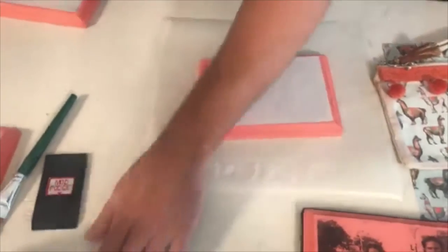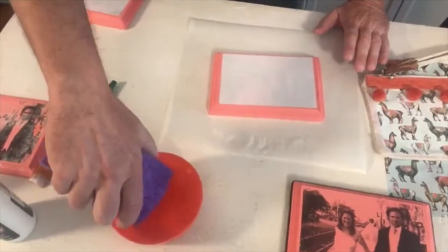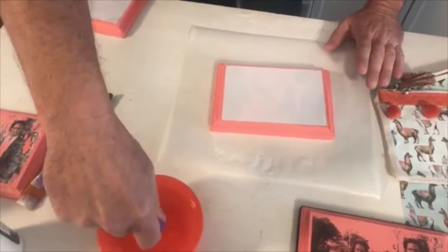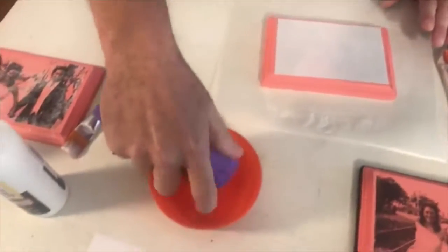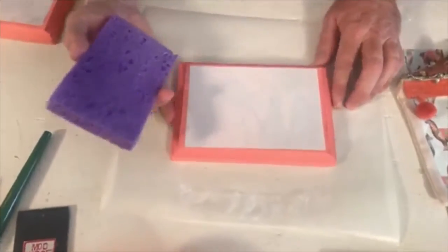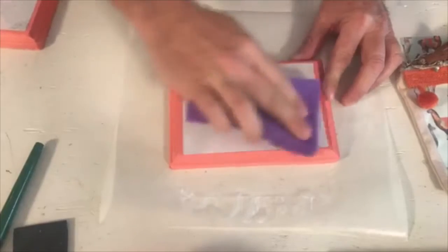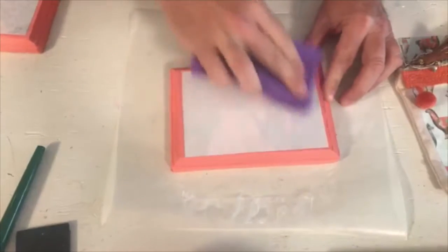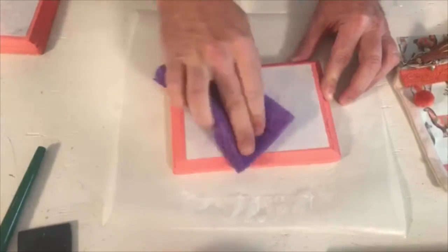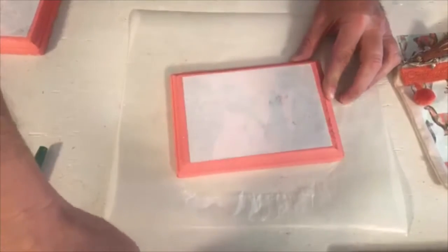Second step, guys — very important step. We are using a damp sponge. I got some water here and my sponge. You want to wring out your sponge — you need it damp, not too wet, because you don't want to saturate this. Watch as you can see, you're going to see the image starting to pop through. Wherever it's white, you want to make sure it's wet — you can just set the sponge on there if you've got a thick image.